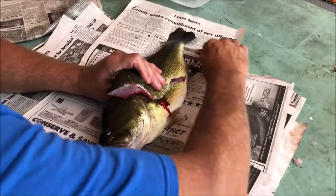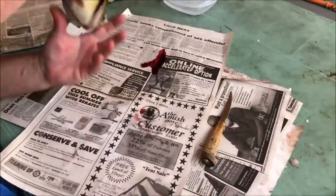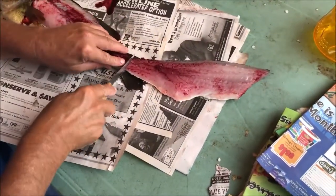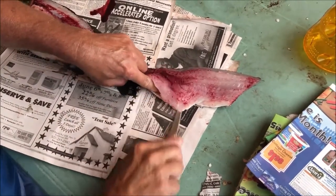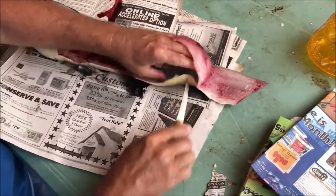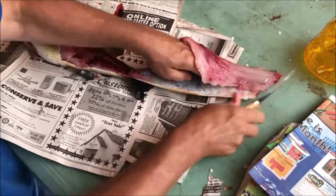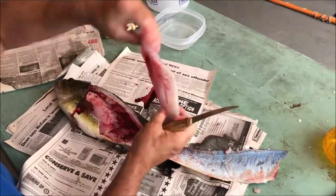Now you want to cut all the way down to the base of the tail, but you do not want to cut that off. You need that to hold that fillet there so you can skin it. Now we take our knife, put it down on an angle at about 40 degrees and just follow the skin right on down.